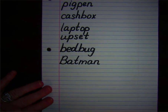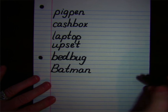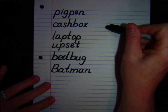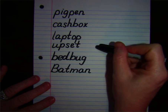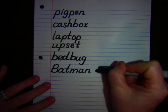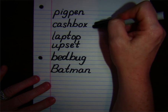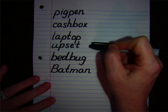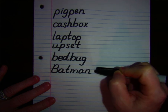All right. We're going to read through our words together two times. The first time I'll read with you, and the second time you'll read on your own. Ready? Pigpen. Cashbox. Laptop. Upset. Bedbug. Batman. One more time — I want you to read on your own.